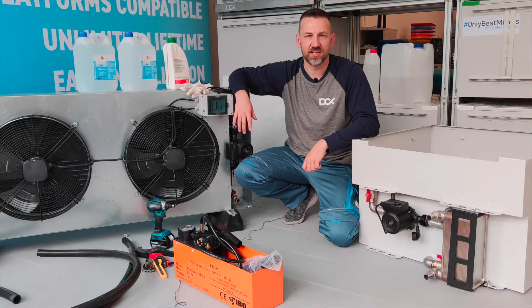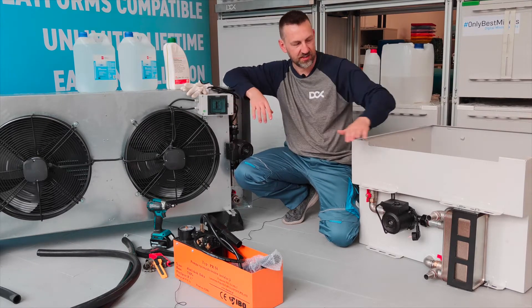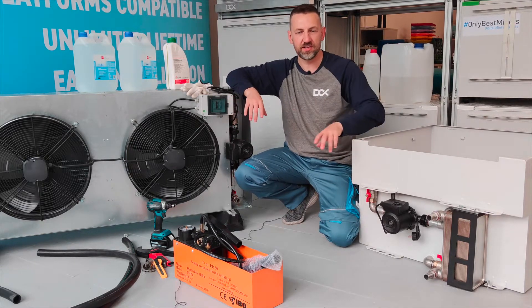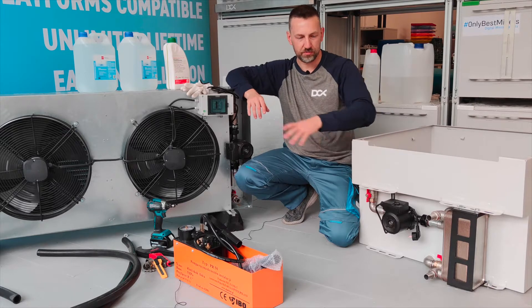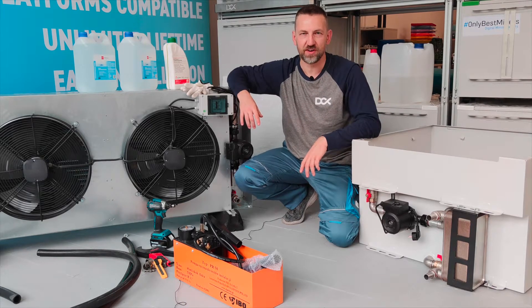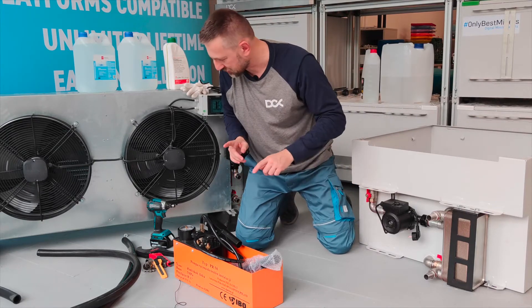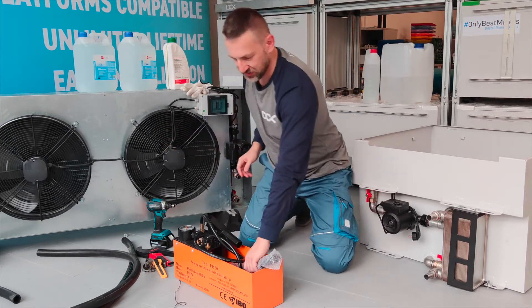Hi, this is Maciek from DCX and I would like to show you how to fill the system — connect the dry cooler and the enclosure system and fill the primary loop with the water-glycol mixture. I need to do it in just five minutes, so bear with me. I hope I will make it because we're shipping this to the customer in a moment.